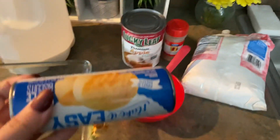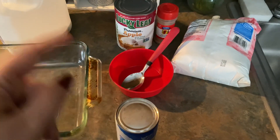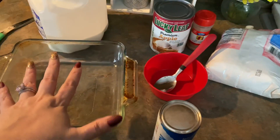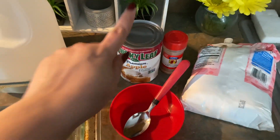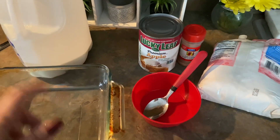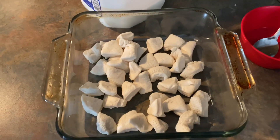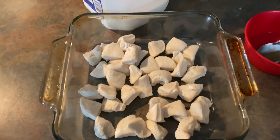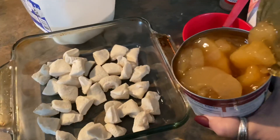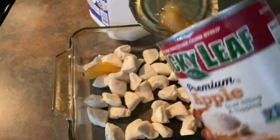First, take your biscuits out of the can and cut each biscuit into four pieces — just straight, wide and long ways — so four pieces out of one biscuit. Throw all the biscuits into the pan. Then take the apple pie filling and dump it on top of the biscuits. You'll probably need a spoon for that.